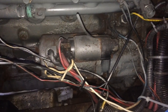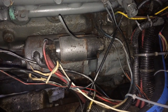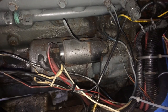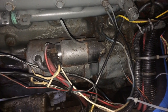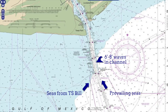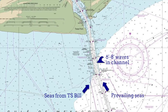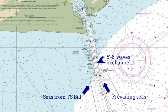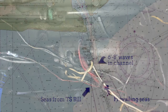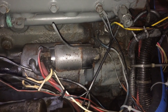Coming into Sabine Pass yesterday, I lost all instrumentation — tack, the amp meter, oil pressure and temperature — all of it went black. Which was pretty freaky, because Sabine Pass was stacked up with maybe 6 to 8 foot waves coming in. They weren't breaking, so it wasn't too bad, but it was nerve-wracking with rock jetties on either side, thinking your engine had just died, and a 50-foot-deep shipping channel with ships coming out.